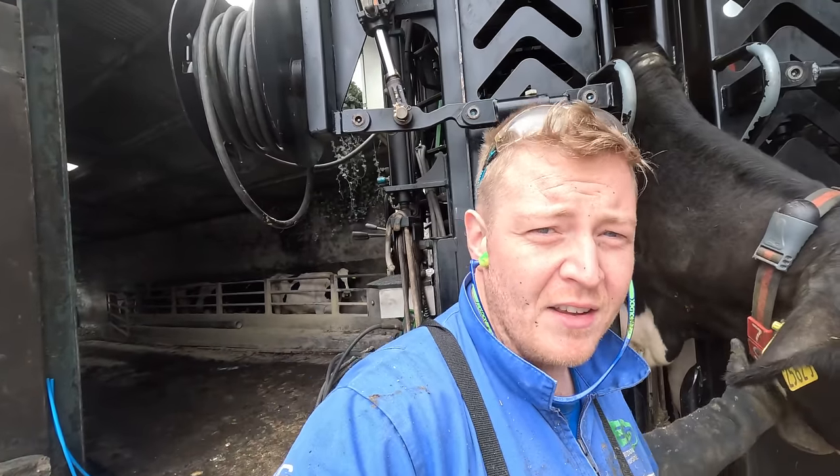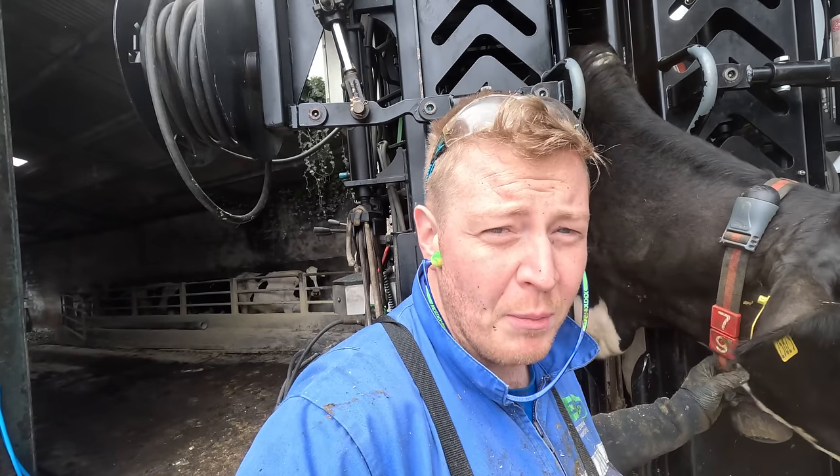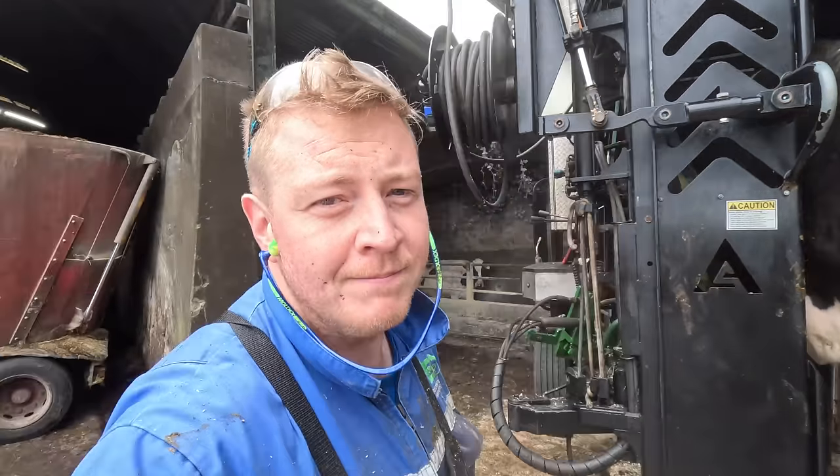Hello everybody and welcome to Tech TV. I've just got cow 79 into the crush and she's got a pretty mangled up and split open dewclaw. Stay tuned to see how we fix it.